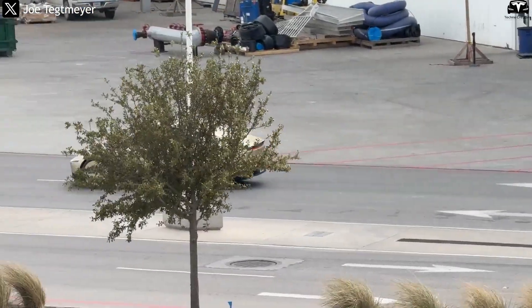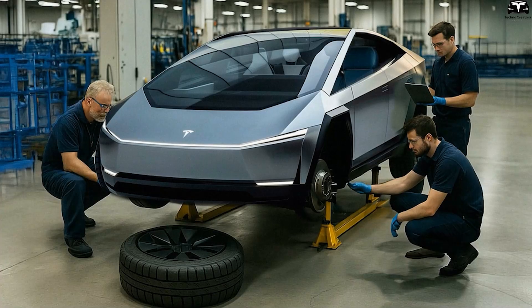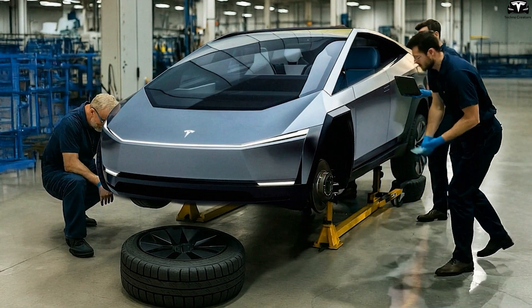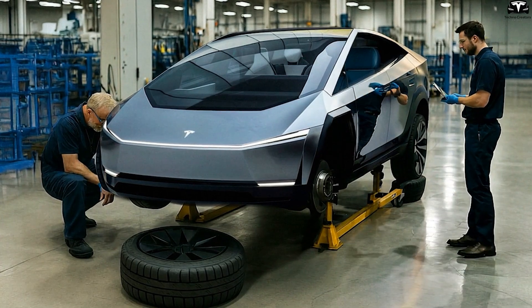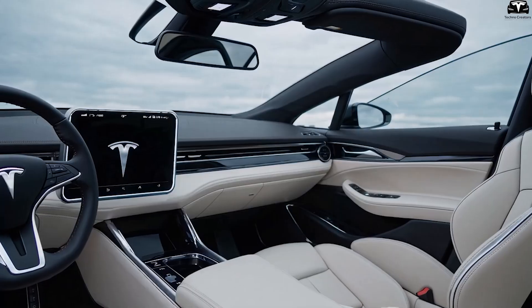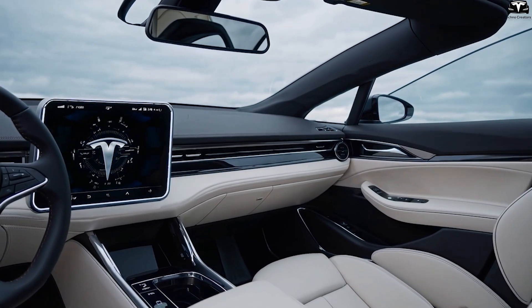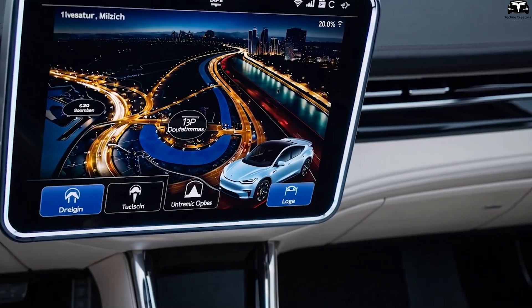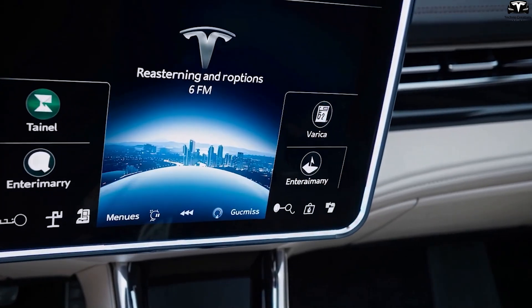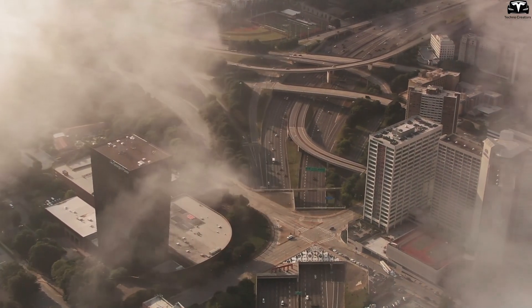According to various sources, the upcoming affordable EV — the Tesla Model 2 — will also use a chassis platform similar to the CyberCab. The primary differences are that the Model 2 will retain a steering wheel, pedals, and space for five passengers.